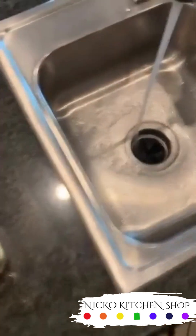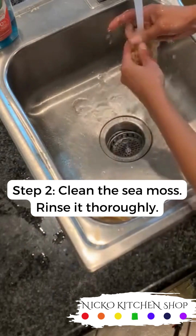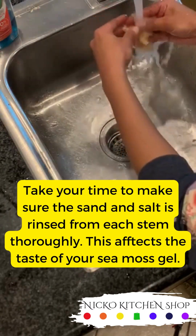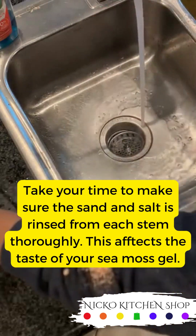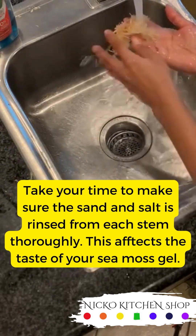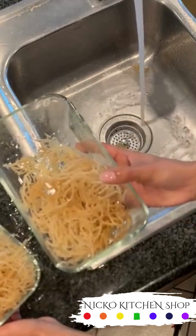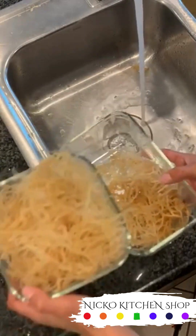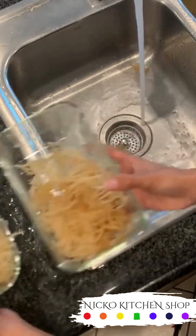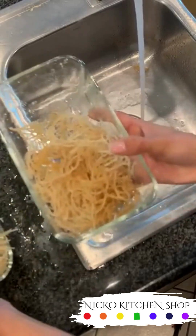Now we're going to clean some sea moss. I've been taking the dirty sea moss out of here, cleaning it, and putting it in here. You guys can see the difference between the two - the lighter one is the clean one, the dark one is the dirty one. We still have some left over.